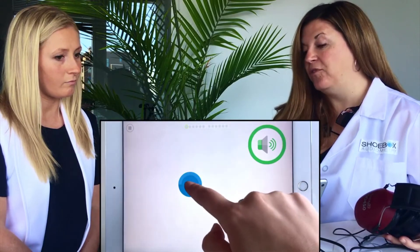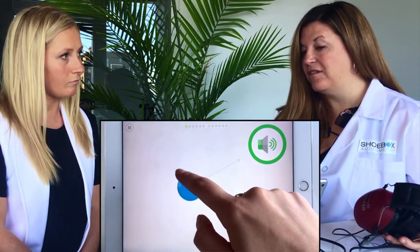If you like, you can actually touch the blue disc multiple times if it helps you detect whether or not a sound is present, or if you have ringing in the ears, that can also be quite helpful.